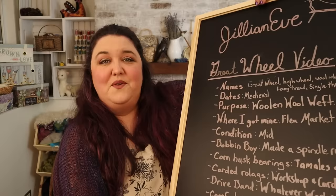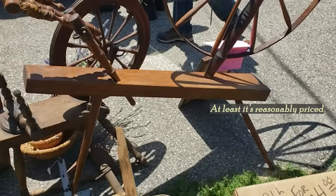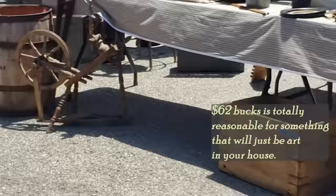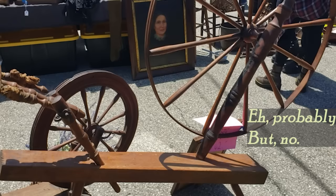As for where I got my wheel — I went to a flea market with Mark about a year ago. It was 62 bucks, which is totally reasonable for something that would just be working. There was actually another one there too. I think it could work again.